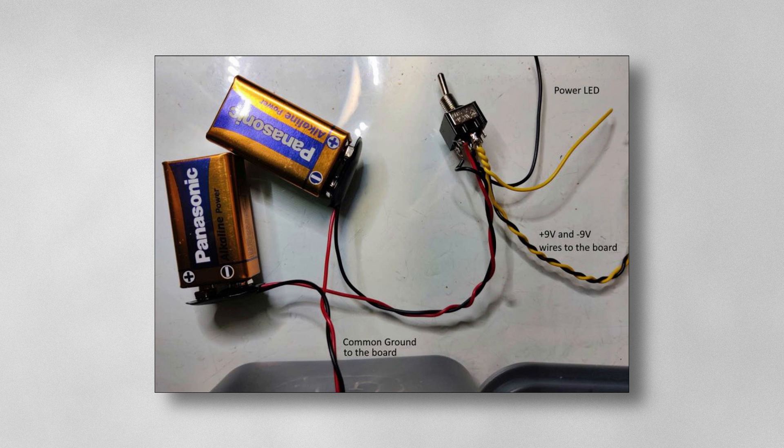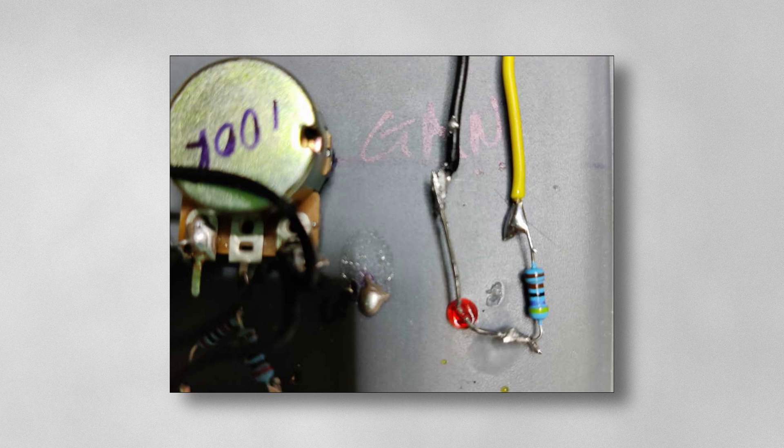For your switch, I used a double pole switch because we use a common ground. We connect the positive and negative of the batteries together — this becomes our common ground. The negative becomes minus 9V and the positive becomes plus 9V. We run that through the switch and connect an LED to show whether the device is on or off. Pretty straightforward.